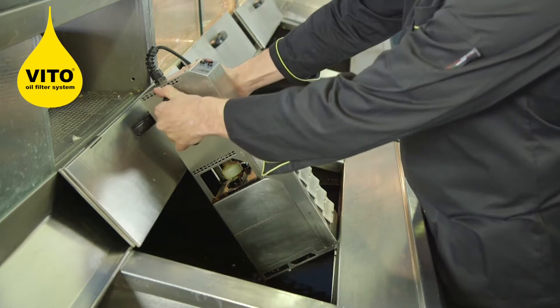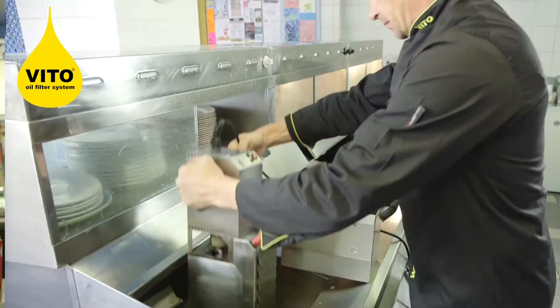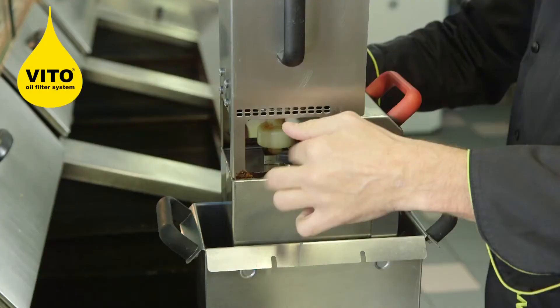So I've filtered all three pans. I now take the Vita, stand it in its drip tray, unplug it from the wall, and then carry it into the back of the kitchen to a safe place so I can allow it to cool and then empty the filter paper.